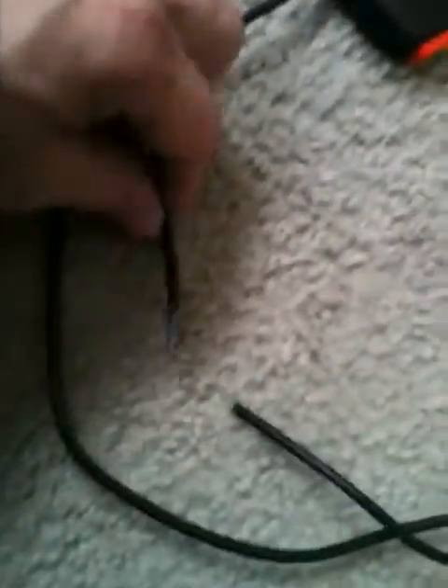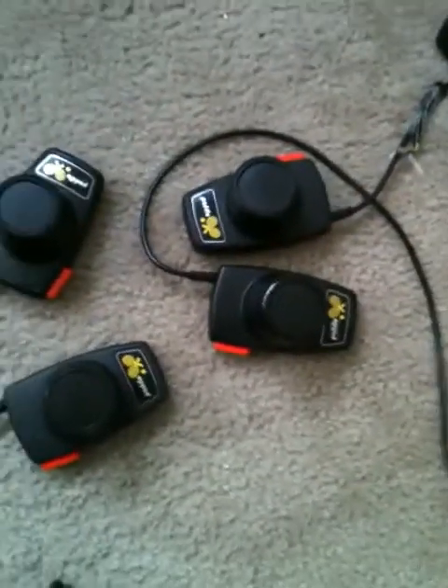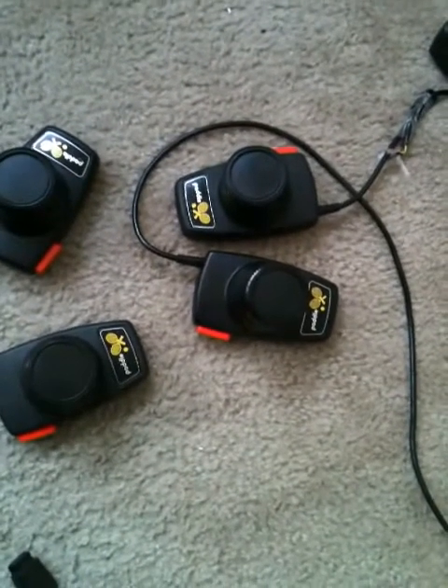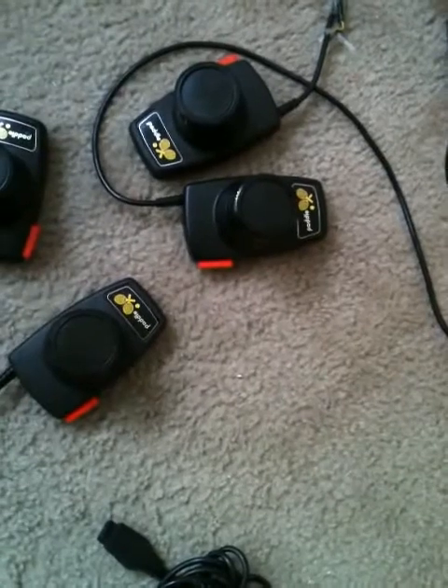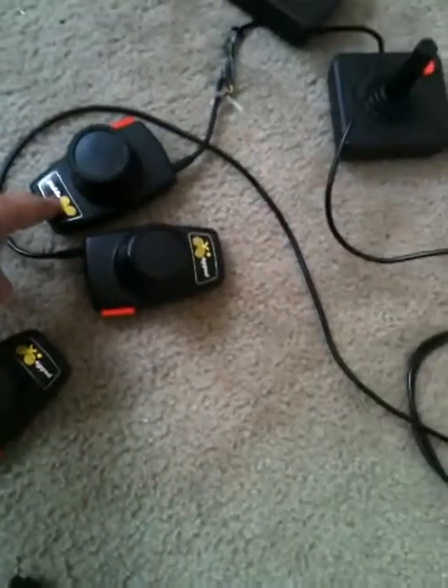It's the way the paddle controllers are made — a second-generation company makes these. The Atari ones were made by Atari. I don't think they make paddle controllers or joysticks anymore — they don't make nothing good anymore. Anyway, let's go look at the games.